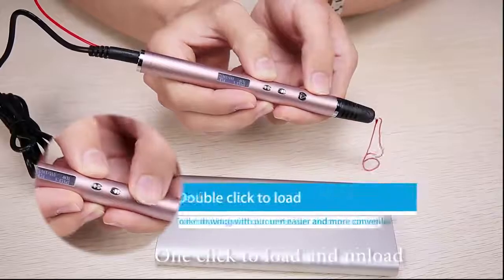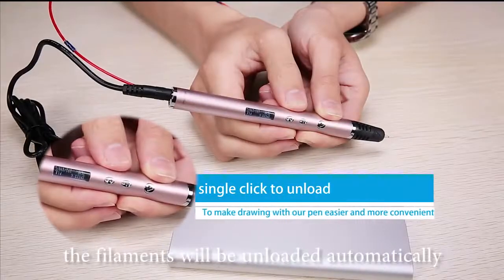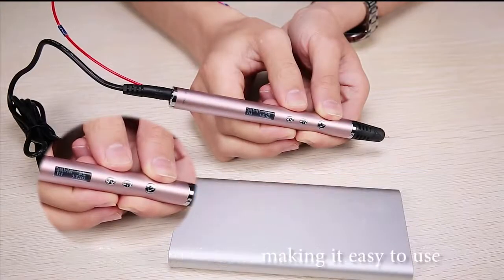One click to load and unload. Two minutes of no operation, the filaments will be unloaded automatically, making it easy to use.